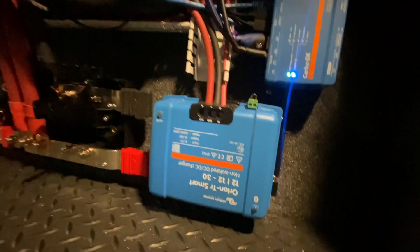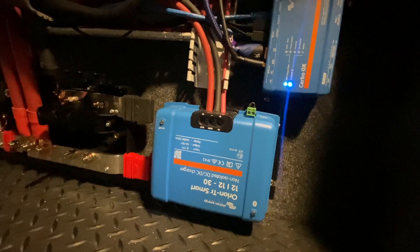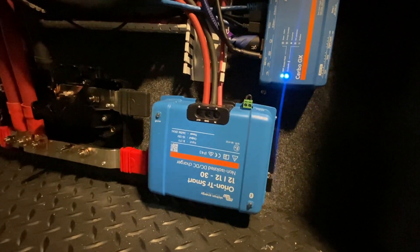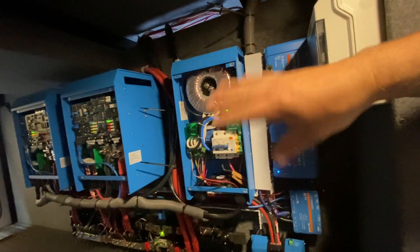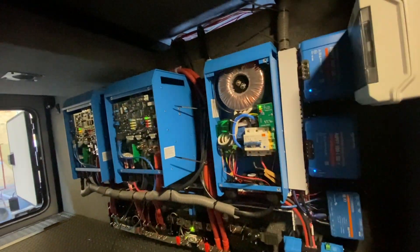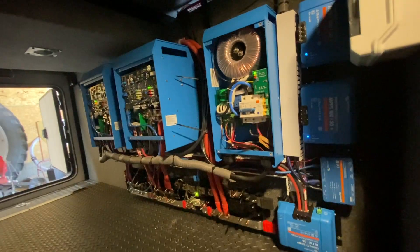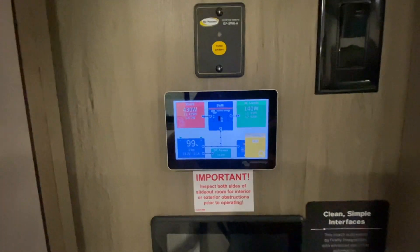We've got one charger, another charger, and the servo. The other factory charger is located somewhere else, so I included that with the main DC system. We've also got the Orion smart charger for the alternator charging — that was a last-minute addition so it's a little upside down. Everything was installed onto a board first, then the Multi-Pluses were added in later.